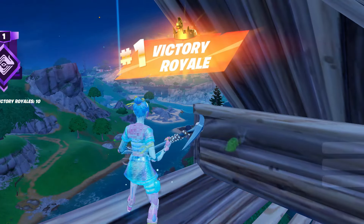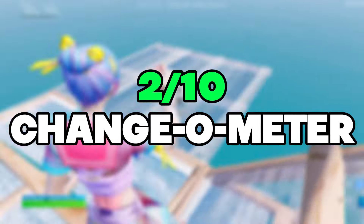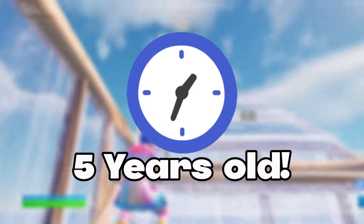Overall, I would rate Fortnite a 2 out of 10 on the change-o-meter. It still felt like my usual Fortnite gameplay. I was messing up my builds, but overall Fortnite felt really good for this mouse, being five years old.